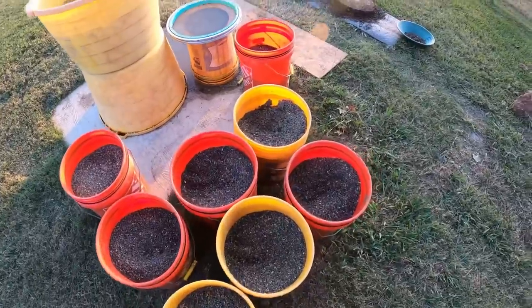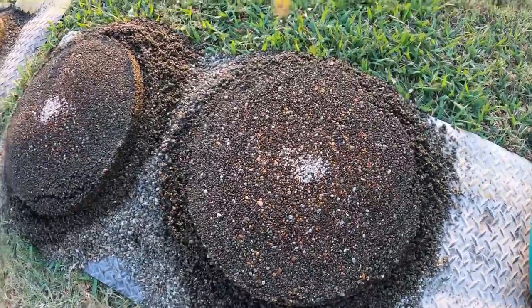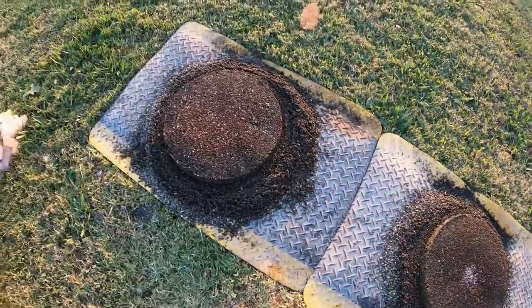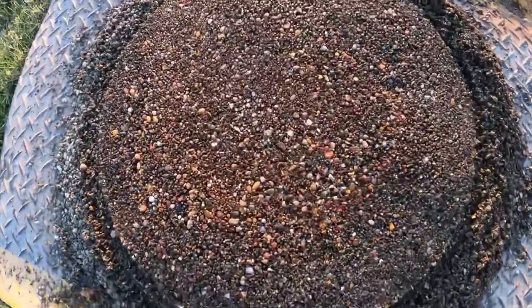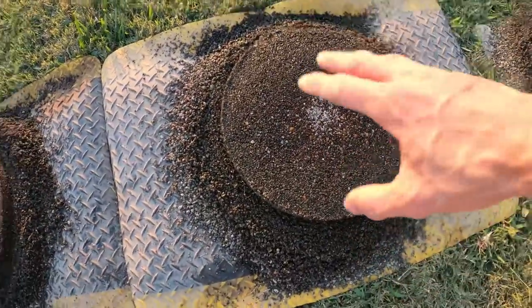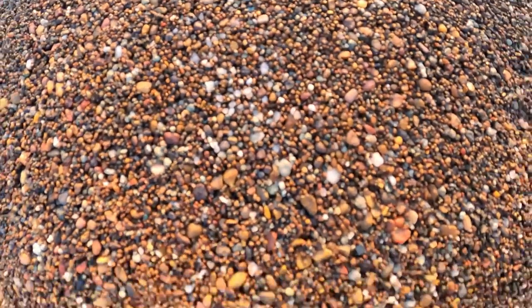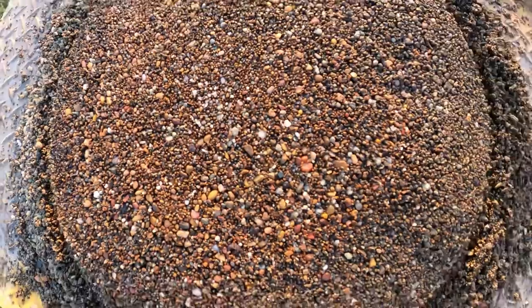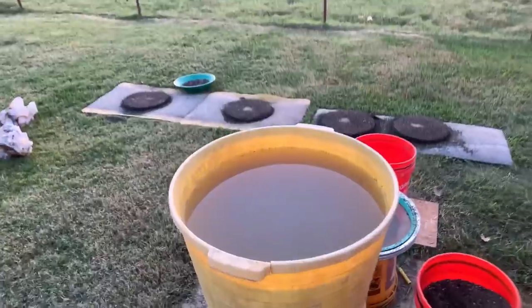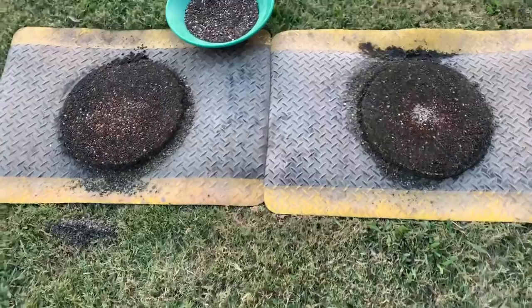Eight buckets left — the centers are looking pretty good still. Every time I scoop up the center I'll re-flip that material, and sometimes you'll get a few more heavies like that. I've actually gotten diamonds that way — really chewed-up ones. I've had these centers laying out for like two hours; I forgot about them, so they're fully dried.